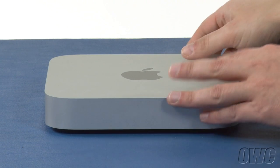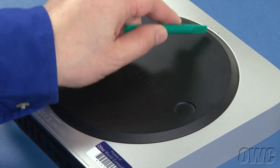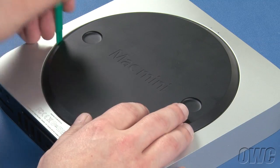The first step is to flip the Mac Mini over. Rotate the bottom cover counterclockwise until the two white dots line up, then lift the cover off the Mini.